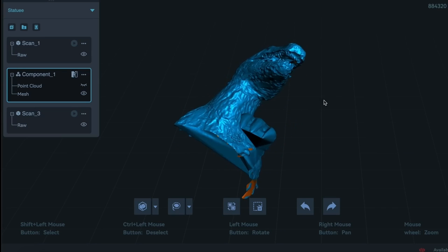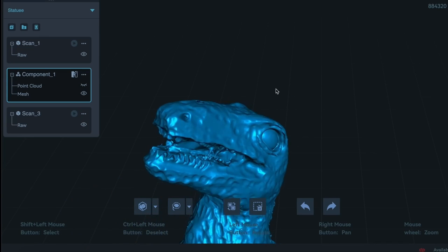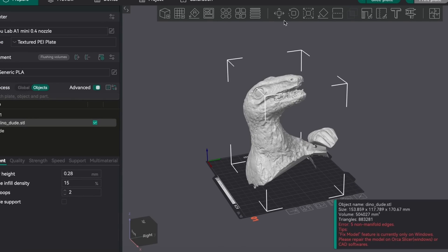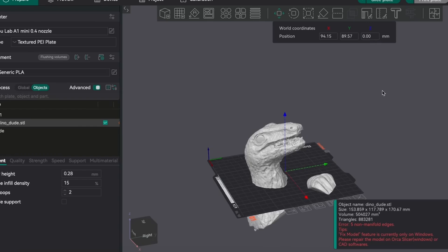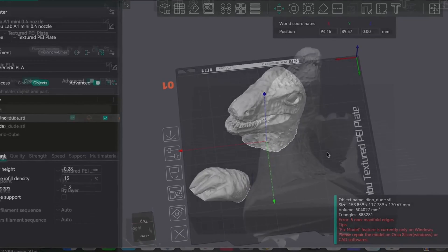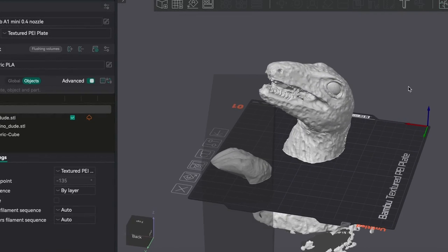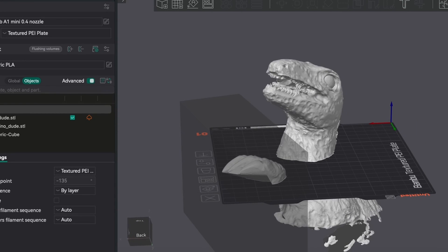I exported the mesh and found the easiest way to make the rest of the changes was just inside the slicer. I imported the file and moved it down below the build plate until I only had the section I wanted. From there, I decided to also remove the claw by adding a modifier — that way we just have the head. Slap some supports on that and it looks like it's going to be a pretty solid print.